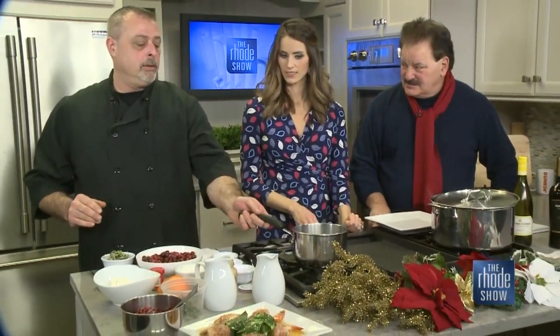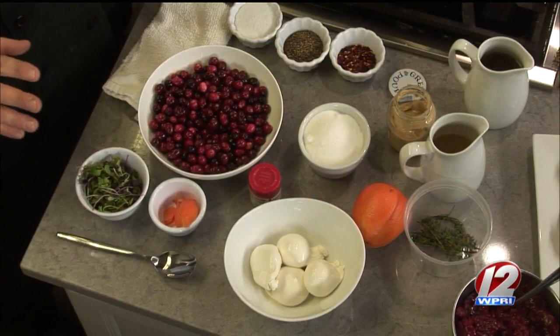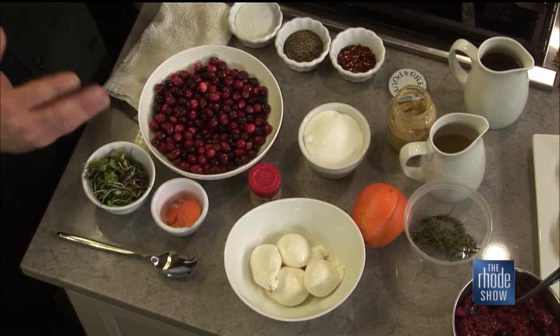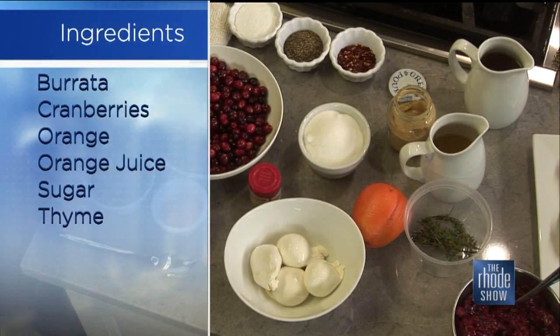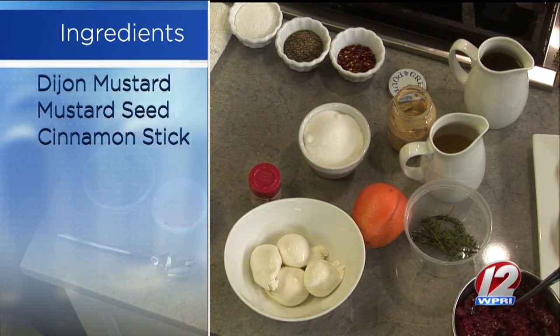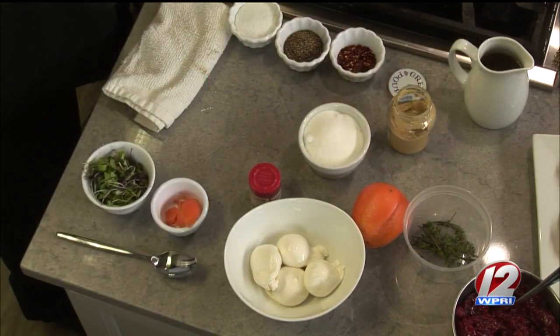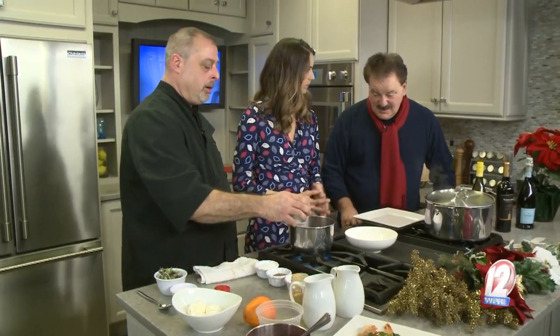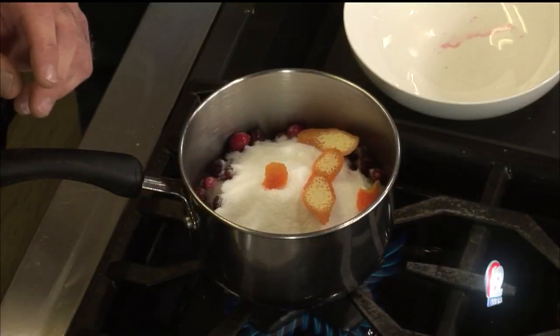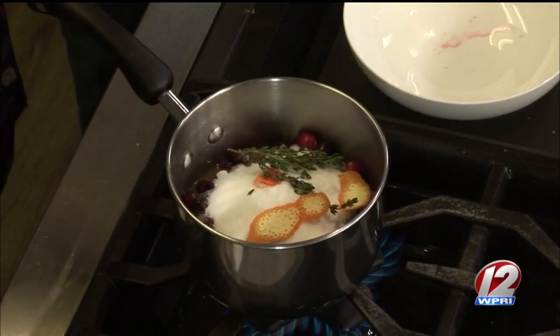We're going to make a mostarda to go with that. Mostarda is a lot like, in this case, a cranberry sauce. In Italy it's used to accompany boiled meats, grilled meats, things like that. A variation of different fruits are used, but this time of year we're going to use cranberries — and this could be subbed for your turkey if you want. So we have fresh cranberries, about a cup of orange juice, about a cup of sugar — cranberries are tart — a pinch of salt, a little bit of orange zest, and some fresh thyme. It looks Christmassy too.